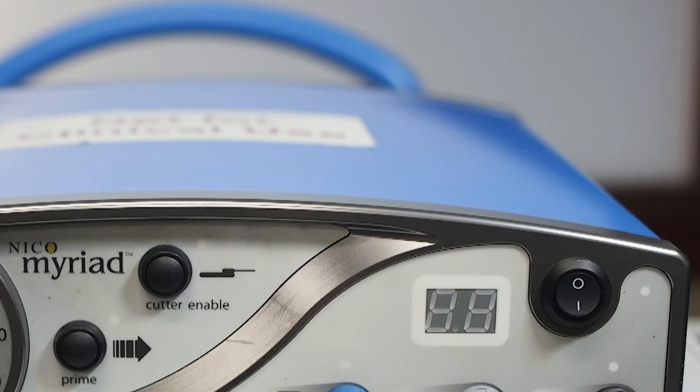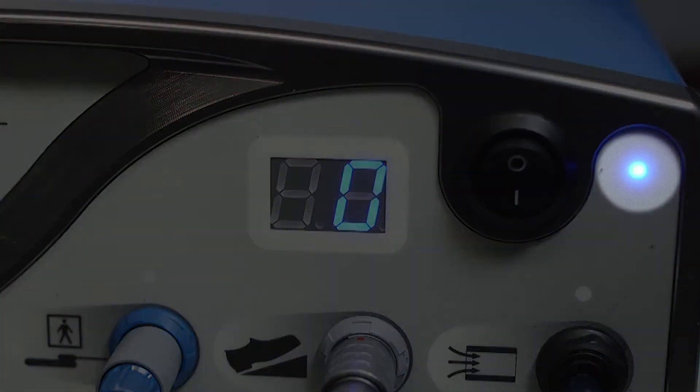After making all necessary connections, turn the system power on. The indicator light next to the power switch will illuminate.